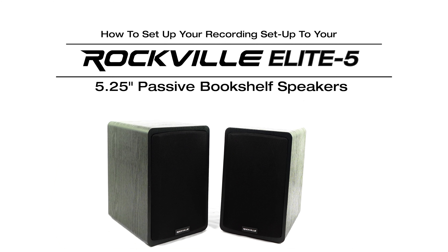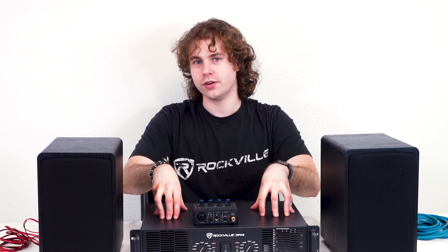What's up guys, Perry from Rockville here. Today I'm going to show you how to set up your Elite 5 passive speakers to your recording setup. Another way we can use these speakers is with our recording setup. Now keep in mind because these are passive speakers, they need to be powered by an amplifier like our RPA9 right here.